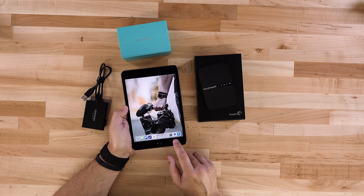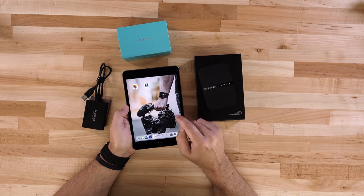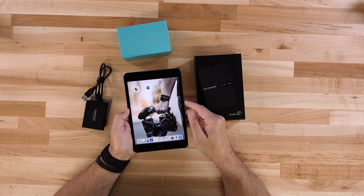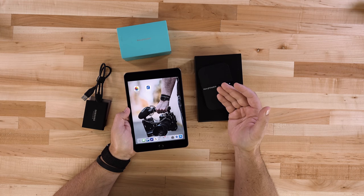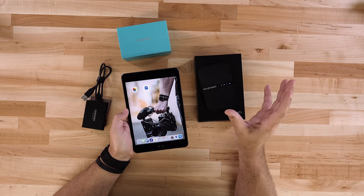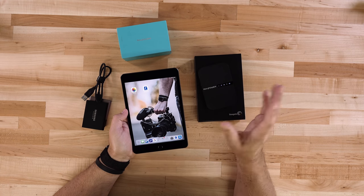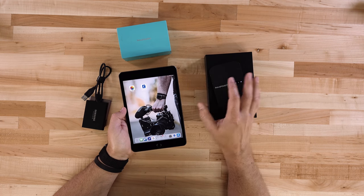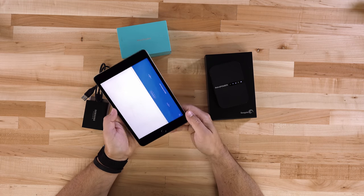You're also going to need the file hub app from the App Store. The RAV file hub app is the one I've been using and the one I recommend. There is another app that looks a bit more graphical, but it hasn't been updated in over a year, whereas this one has more recent updates.